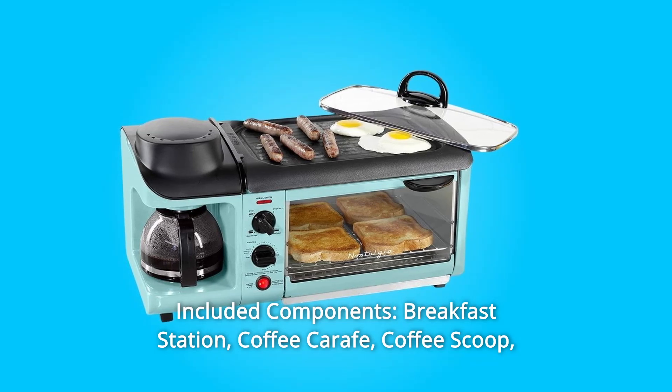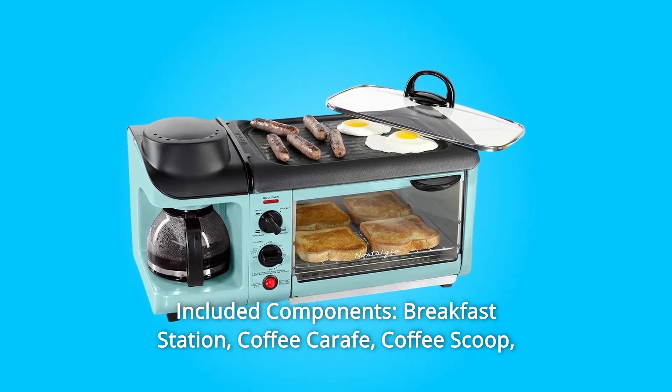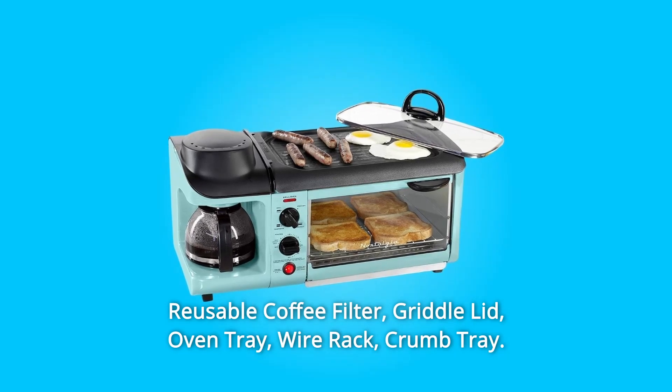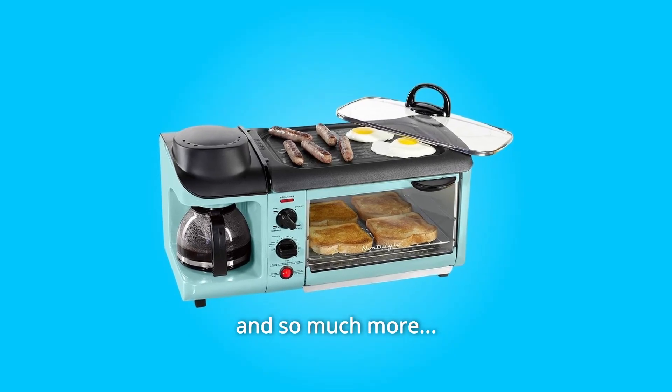Number 8: Included Components. The breakfast station comes with a coffee carafe, coffee scoop, reusable coffee filter, griddle lid, oven tray, wire rack, crumb tray, and so much more.